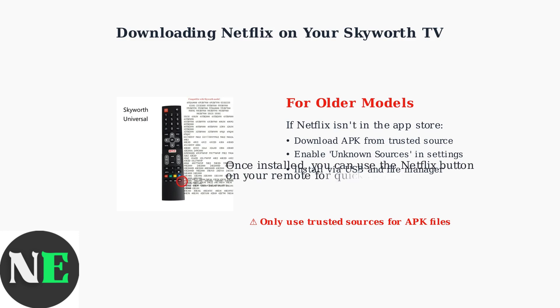Once Netflix is installed through any of these methods, you can use the dedicated Netflix button on your SkyWorth remote for quick and easy access to the streaming service.